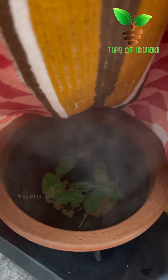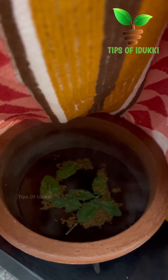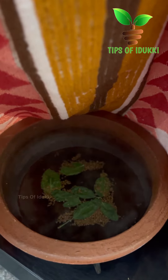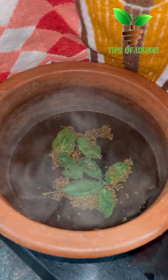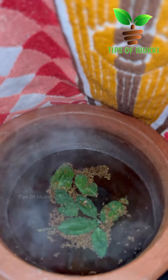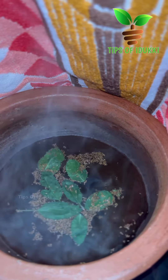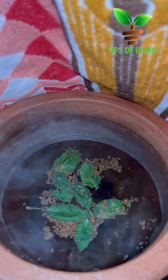I will give you the steam. Let's put the seeds in the flower container. We will put the seeds in the flower container. If you want to plant it, we will add the seeds and put the pot on the pot.